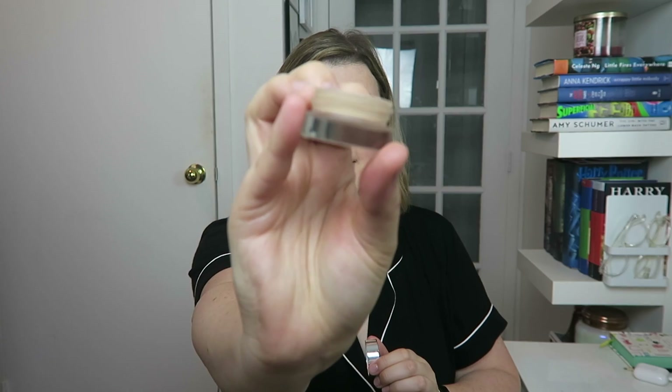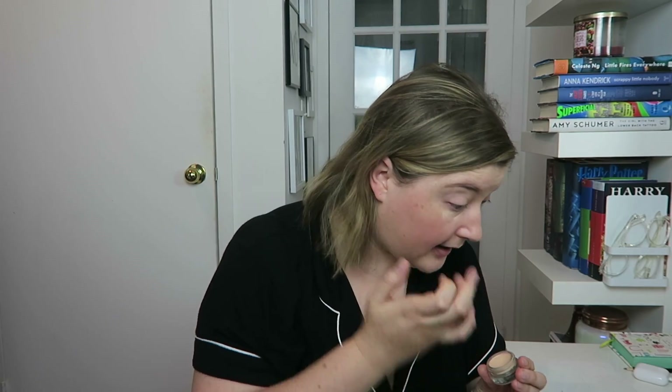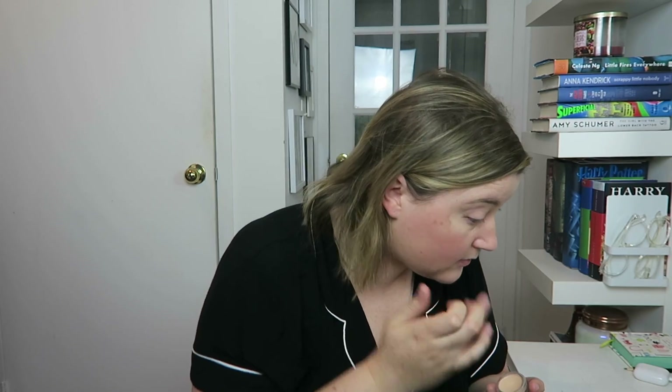Next, I'm going to go in with the Stretch Concealer in the shade Light. This is just a little pot of concealer, and I just like to apply this with my finger. I have a little mirror over here I'm going to look into. I'm just going to dab this under my eye.